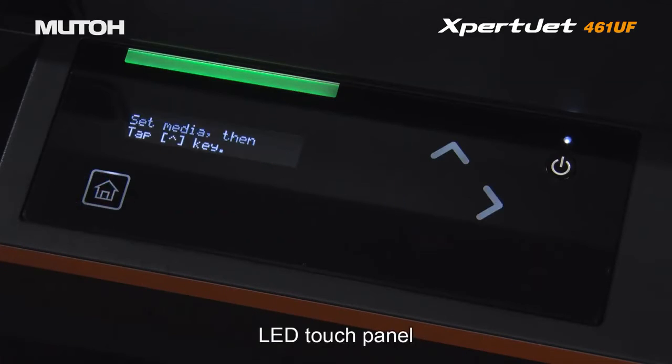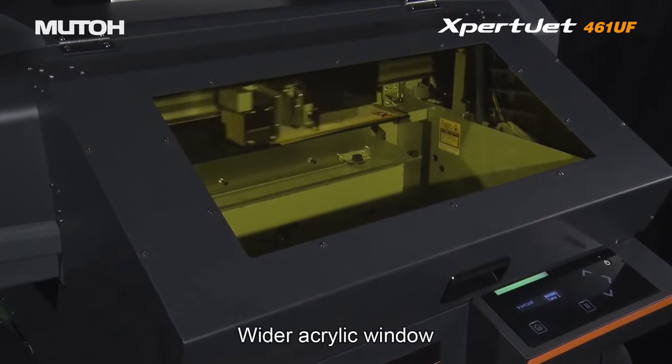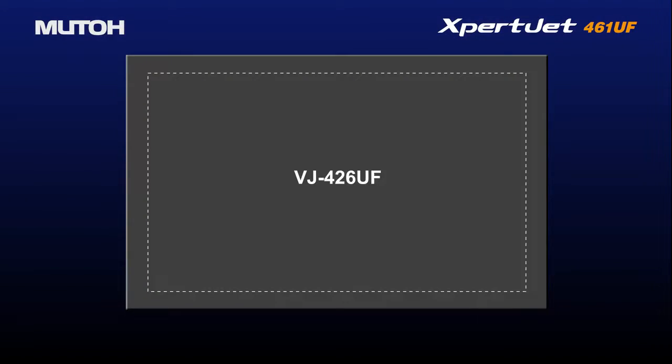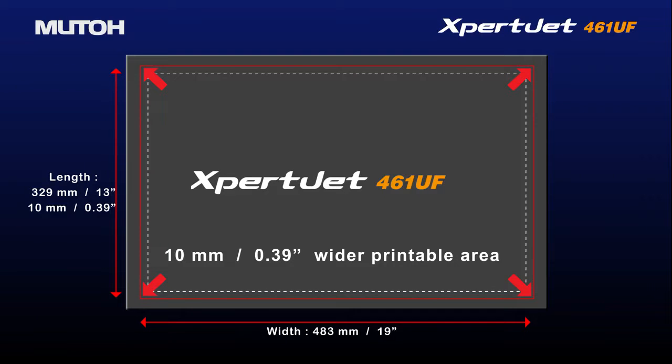New LED touch panel for navigating operations. Wider acrylic window enhances high visibility during printing. The print area has been expanded by 0.39 inches compared to previous models.